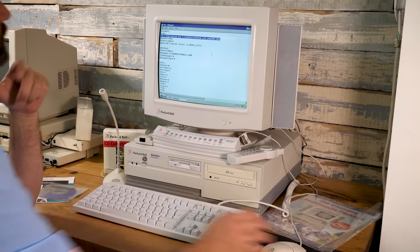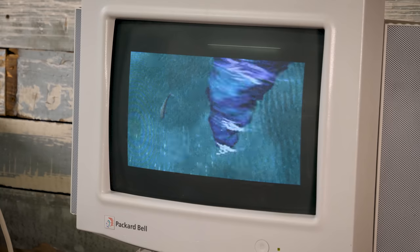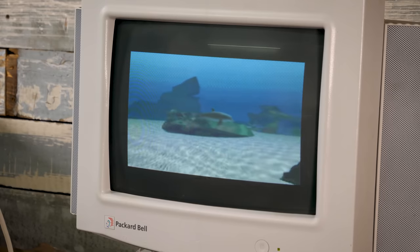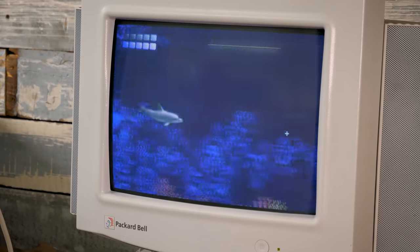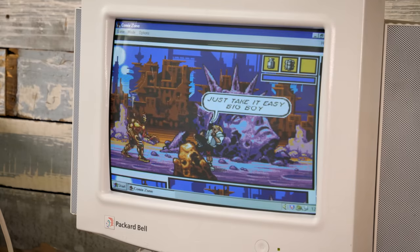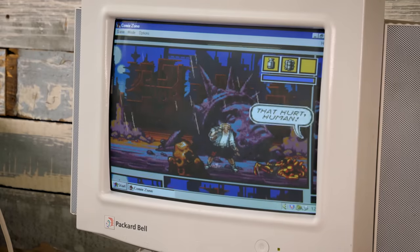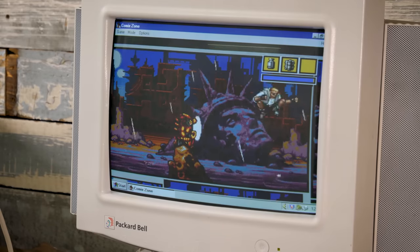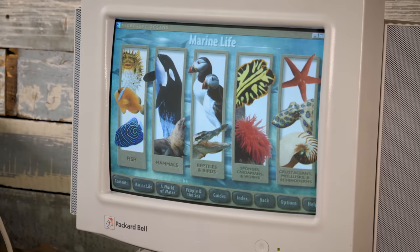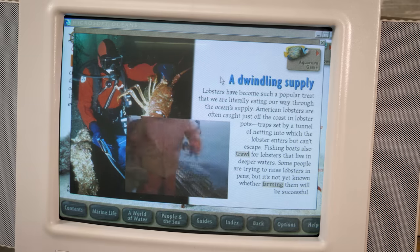Let's try some of those CDs now. Echo the Dolphin — I think this must be based on the Mega CD version with added FMV sequences and music, and it's also mouse controlled, which is novel but works strangely well. Comic Zone also runs nicely — a game held in very high regard on the Mega Drive, and it plays really well on our system, a system that costs over ten times the price of a Mega Drive, so it really should. But it's the reference CDs that really define this era of PCs and their multimedia capabilities.